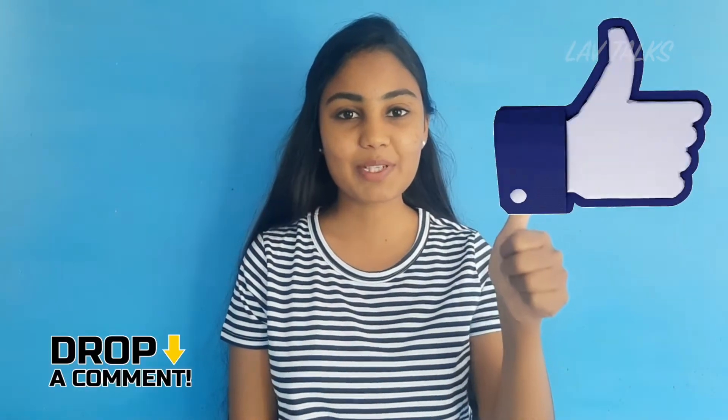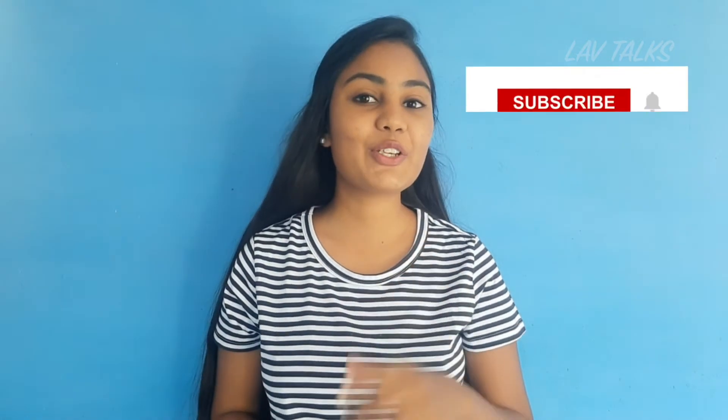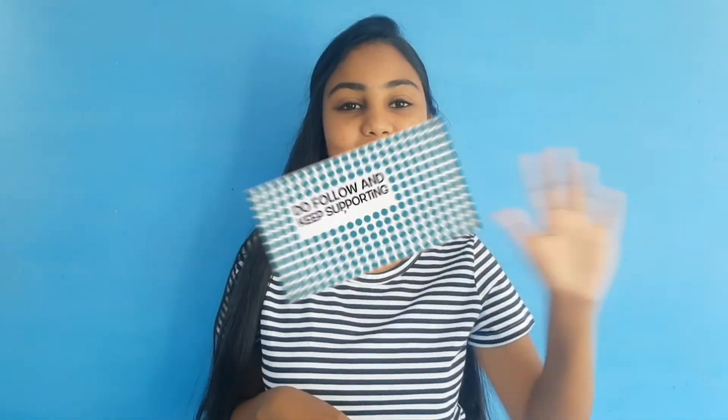This video is very useful. So if you are interested, please give a thumbs up and share this video. Subscribe to our channel if you are interested. Until then, bye — bye bye bye!